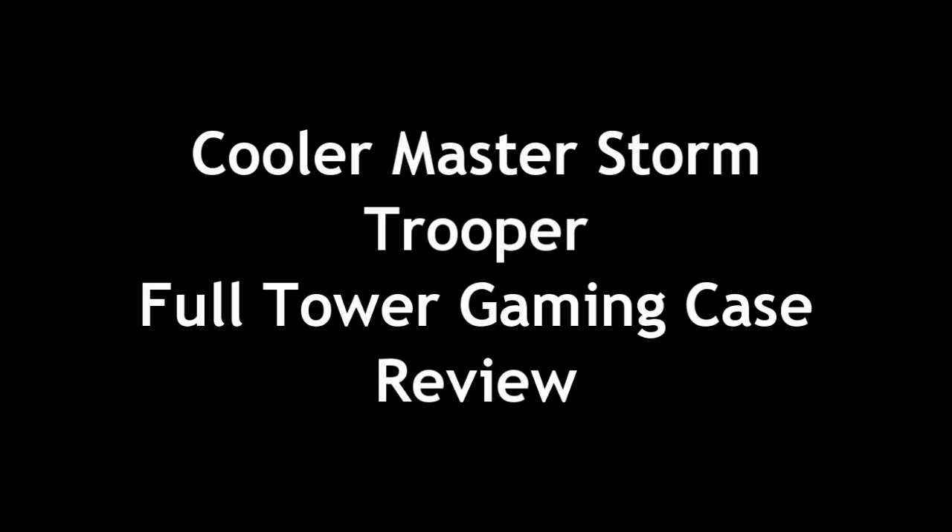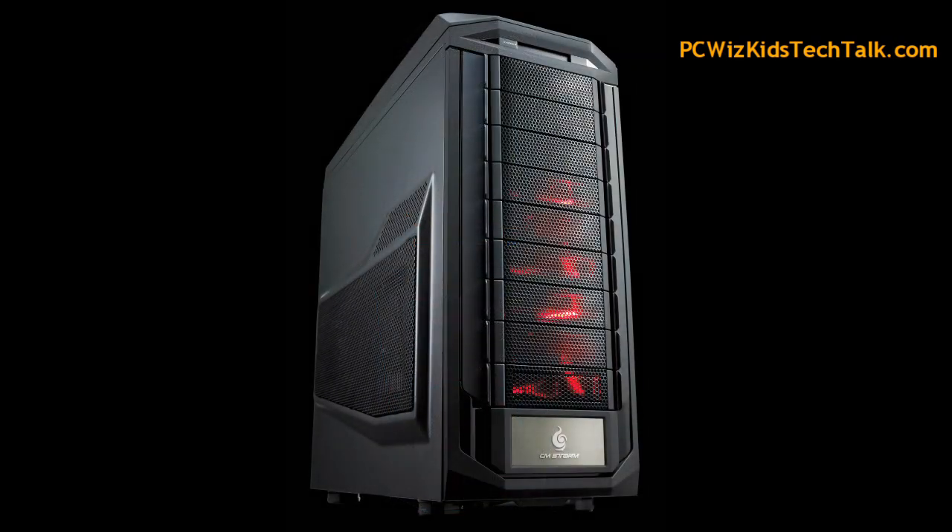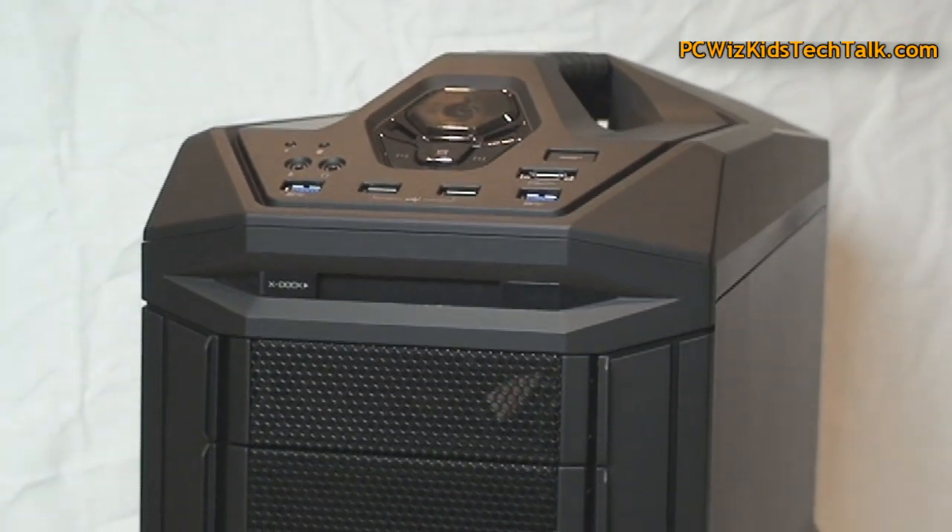Welcome to PCWoods Goods Tech Talk. Today we're looking at the Cooler Master Storm Trooper. This one here is a full tower gaming case from the CM Storm series.